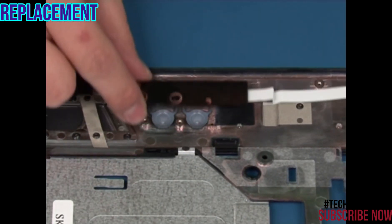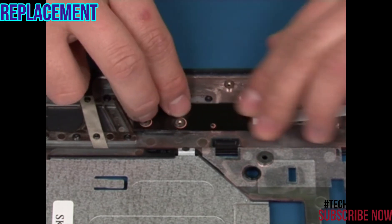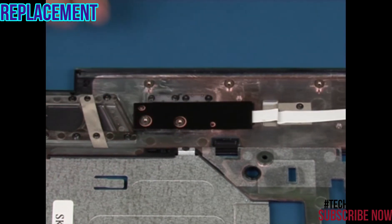Place the board in position using the screw holes for alignment. Replace the two retaining screws.